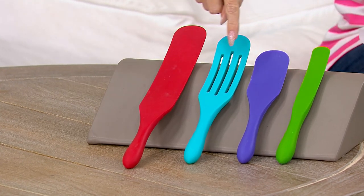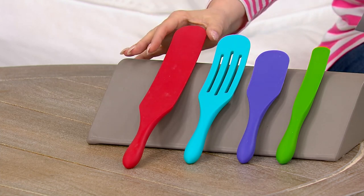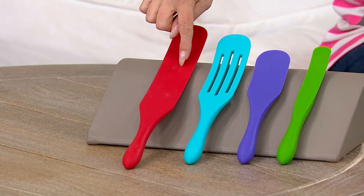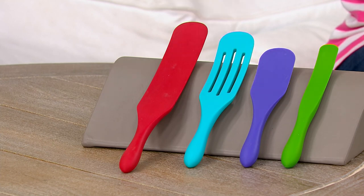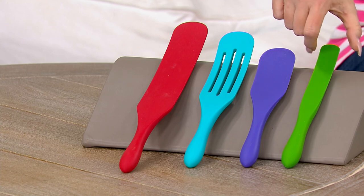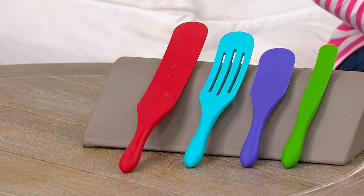This set just debuted last month, and we've had 12,000 picked up since it was introduced. This is the original solid spurtle, this is your medium slotted spurtle, this is your medium spurtle, and this is your mini skinny spurtle. You're getting all four for $14.25.